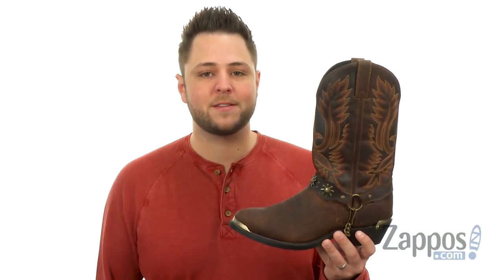So whatever you do, don't miss out on Travis — make sure you add him to your cart today. It's from Laredo.